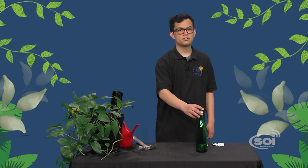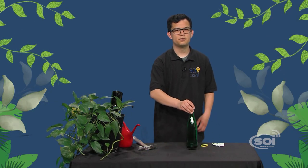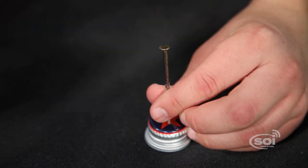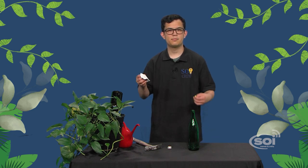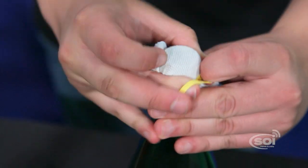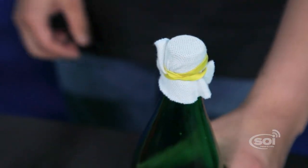This also works with bottles that have screw-on lids — you just put the hole in the lid. If your bottle doesn't have a lid or cork, you can also use fabric sealed off with a rubber band. Don't put a hole through the fabric though; just let the water seep through.